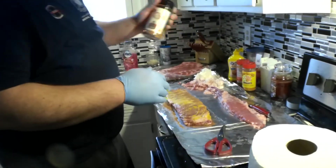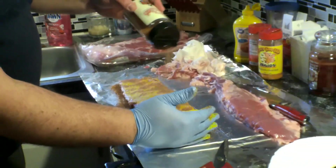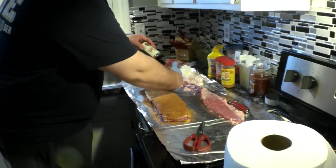And on these we're going to put on GQ BBQ's Championship rub. Alright, we're going to put a nice, generous, liberal coating here — rub on these.